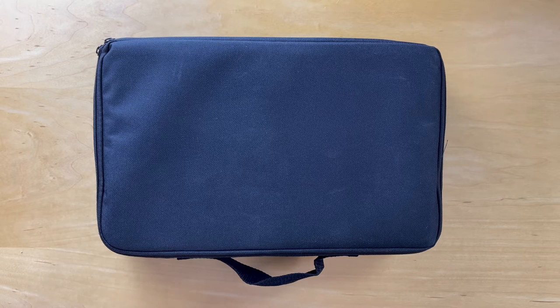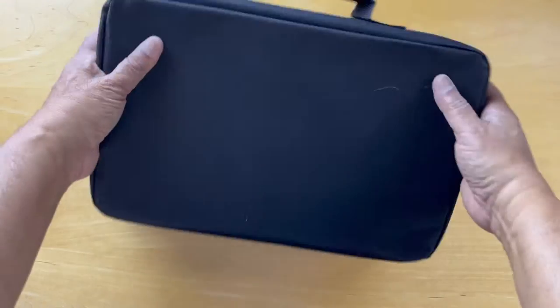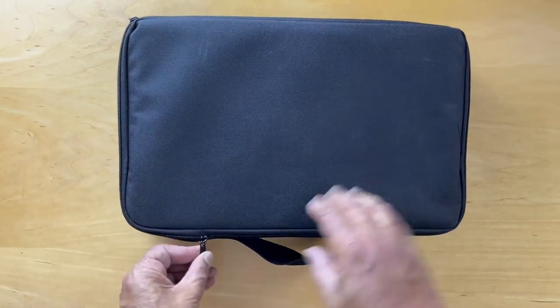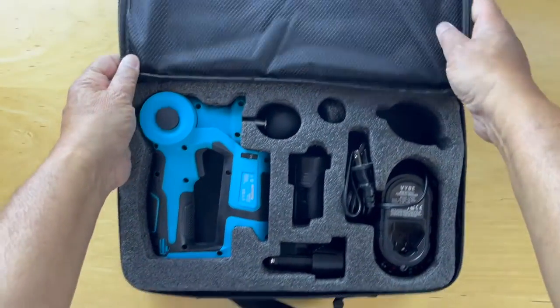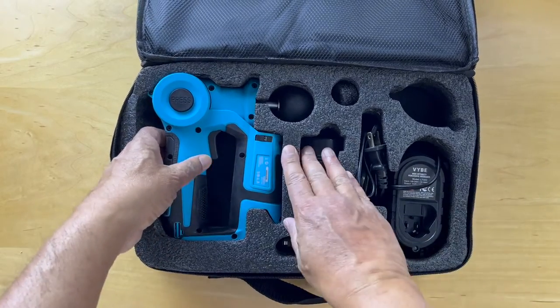Hello and welcome. Today we're unboxing the Vibe High Intensity Percussive Massager. It comes in a bag like this, and inside we have the massager.